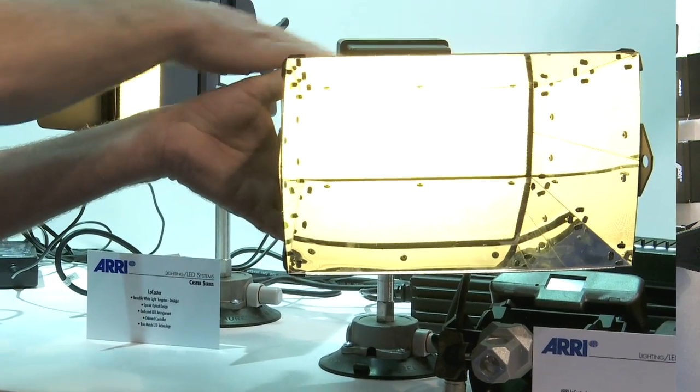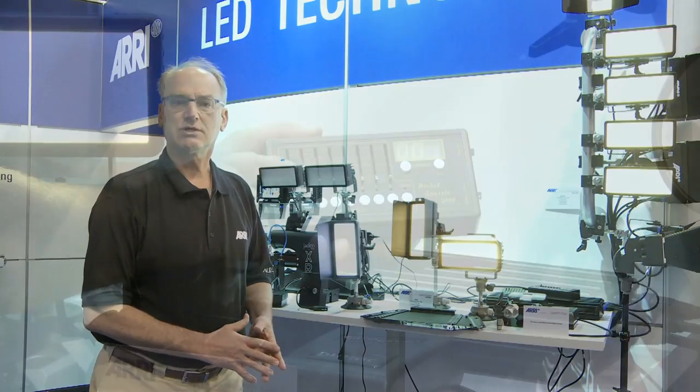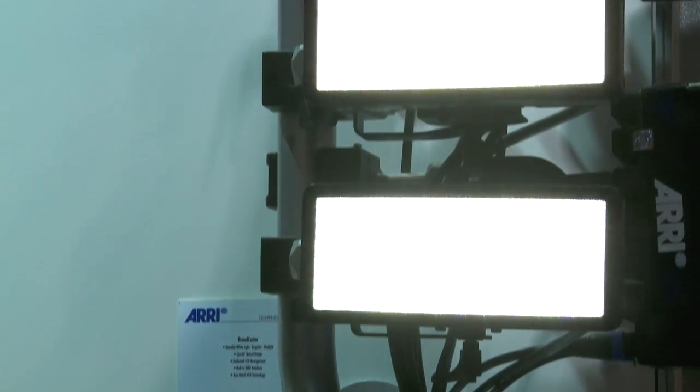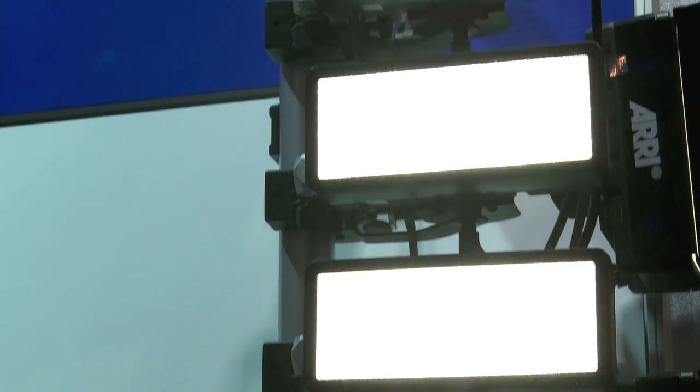We offer these in both single and double kits, and of course the larger array units — such as using the remote control with the Broadcaster — can be done in a number of different arrays that you would need for your production.